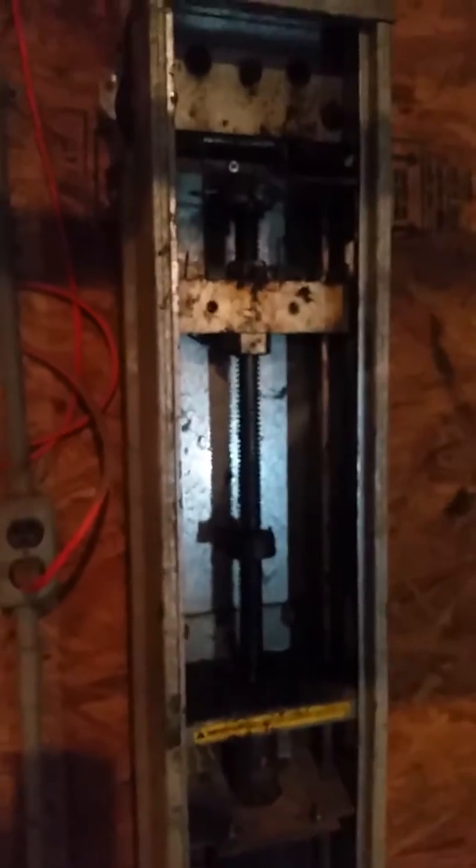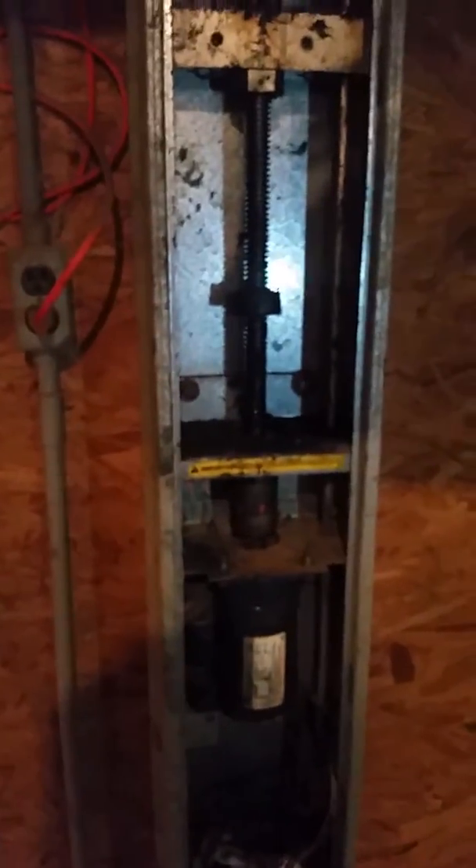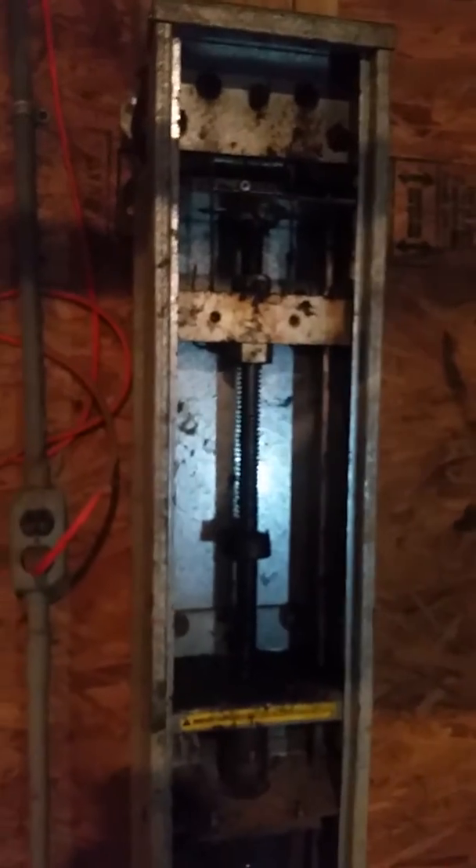Alright, hey — this is Dirk and Mike. We're working on a Hired Hand vent door actuator. The main threaded thing in here that's brass has stripped out, and it's kind of tricky to replace. We thought we'd make this video to remind ourselves and anybody else that needs to work on a Hired Hand vent door actuator.